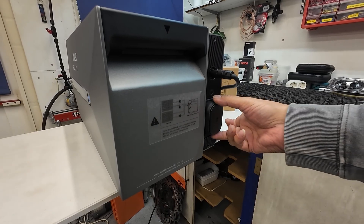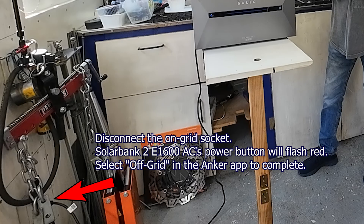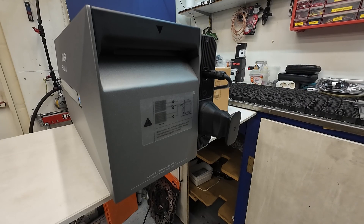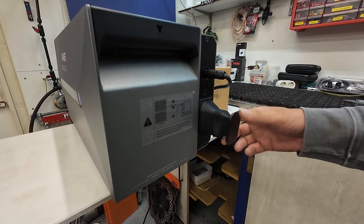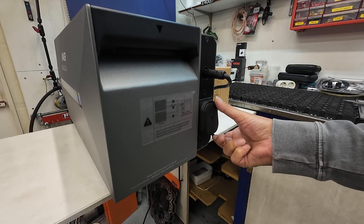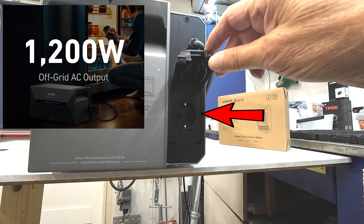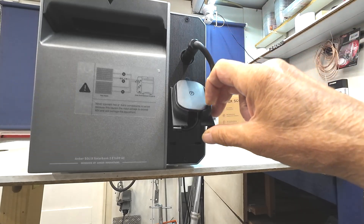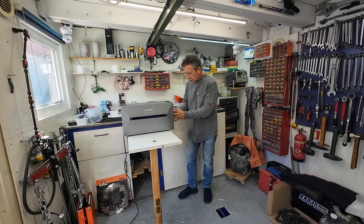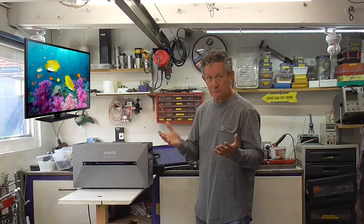Over here is a power outlet. Suppose there is a power outage and you want to power your television, a light, or whatever — well, there are two clips underneath, one here and one over there, and then you lift it up. Over there is an AC socket so you can plug in an extension cord. You can use that socket to power devices — maybe your television or a few lights.